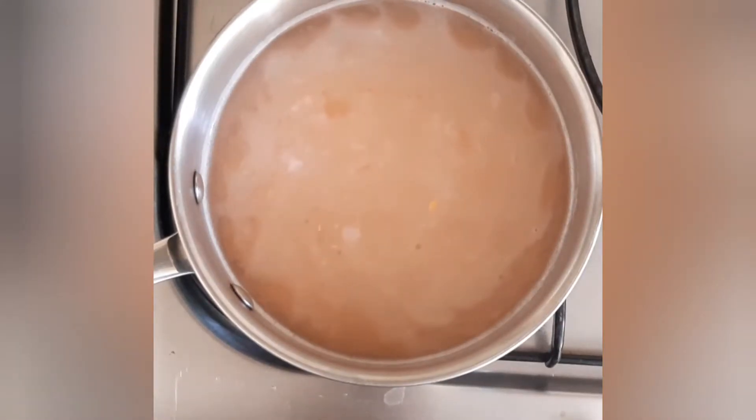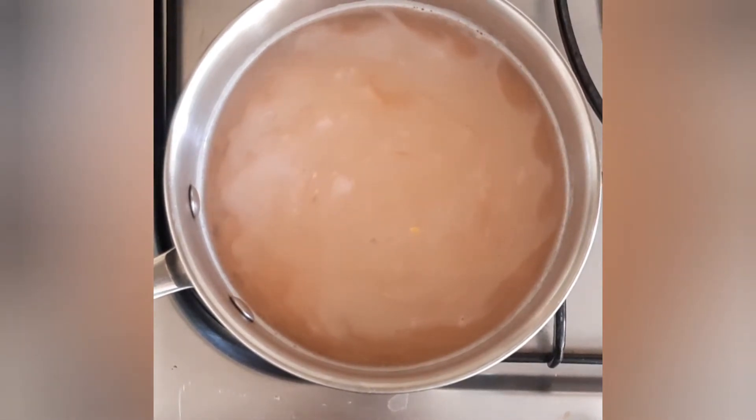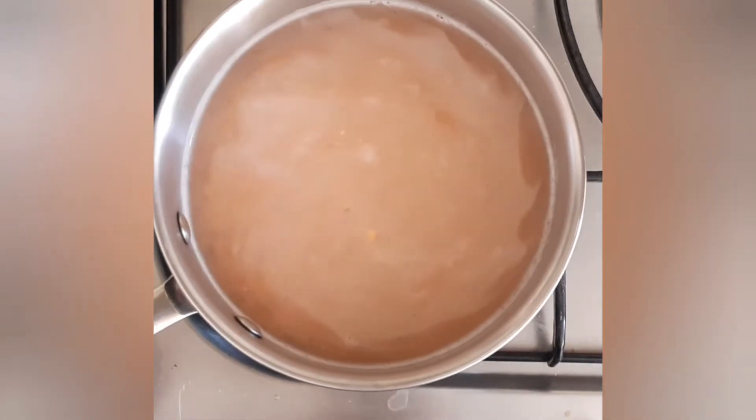Add your lentils, which have been rinsed, to 1.5 litres of water or stock and heat for 20 minutes on a medium heat.